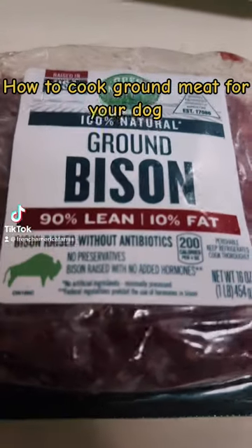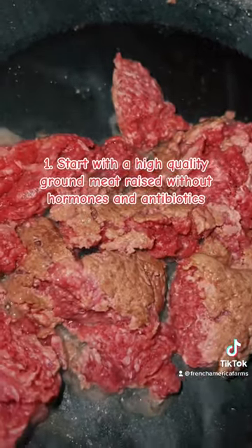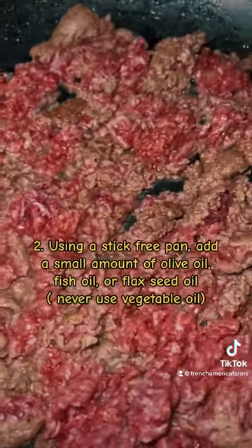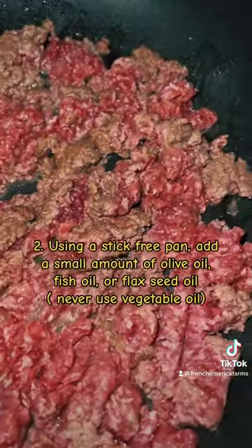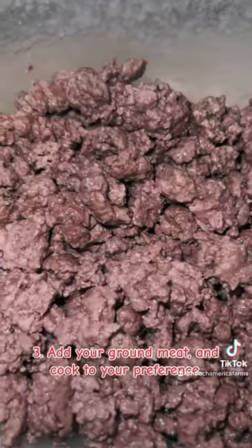At French America, this is how we prepare ground meat fried dogs. We start with high quality ground meat raised without hormones and antibiotics. Then we grab a pan and add a little bit of oil — we use olive oil or flax seed — and then we add the ground meat and cook to preference.